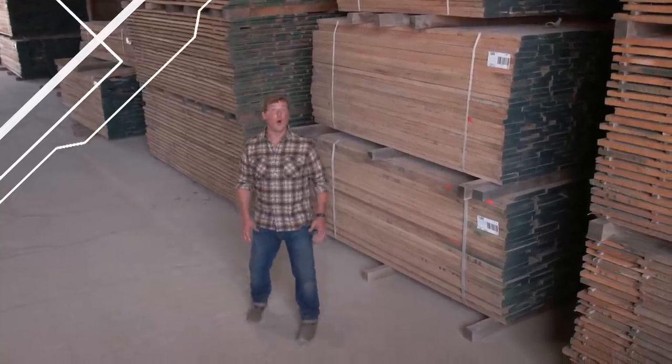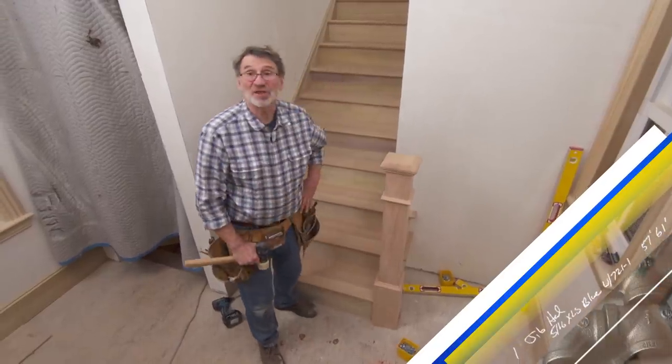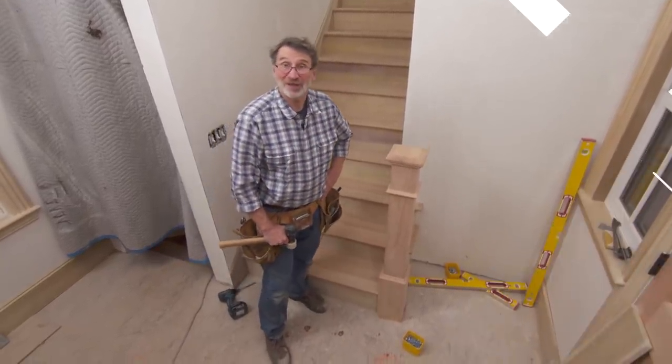There's a forest in Pennsylvania where all the hardwood flooring for our house comes from, and all of it was harvested sustainably. And I'm going to try a new way to install stair treads.